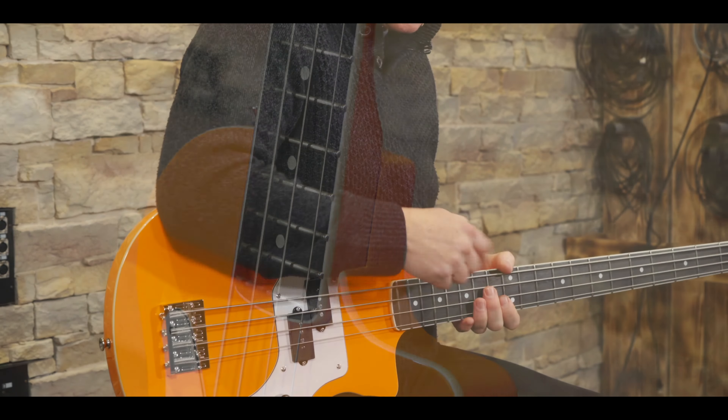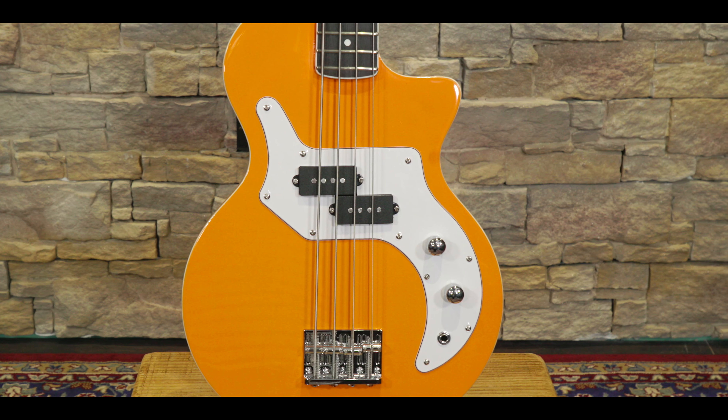Let's talk about the specs on the O-Bass. The neck is maple — it's under a solid finish so you can't see it, but it's hard rock maple under there. Great material to make a neck out of. Purple Heart fingerboard, which is being used more commonly in manufacturing today. It's a great alternative to rosewood, which is a scarce wood. Purple Heart is a fantastic tone wood and a good alternative.